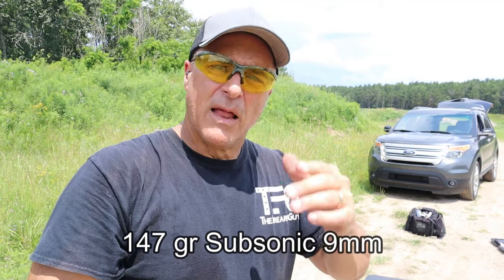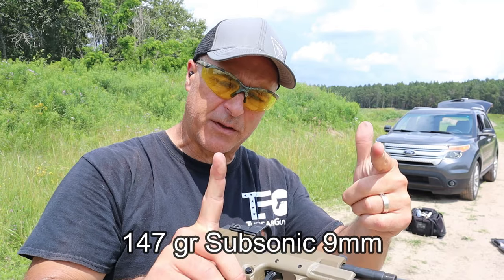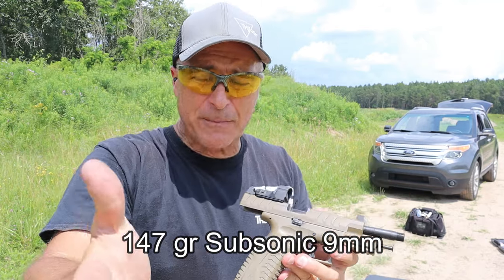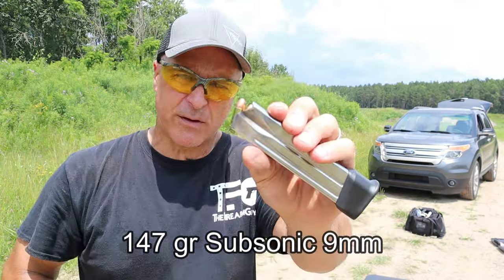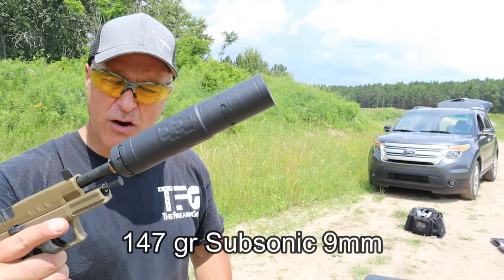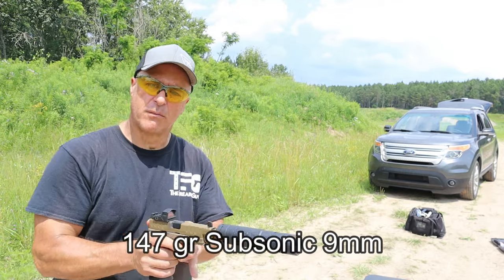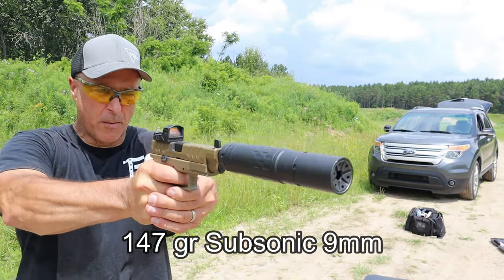Let me put that front end on — you'll see the difference in the length of the suppressor and perhaps a difference in the suppressor itself. Fiocchi subsonic 147-grain in the longer version of the same suppressor, shooting into the berm.